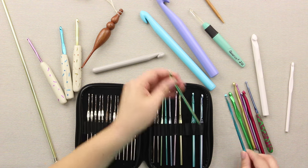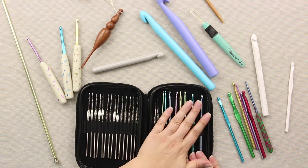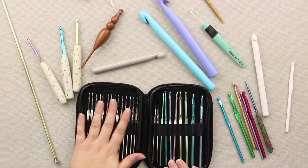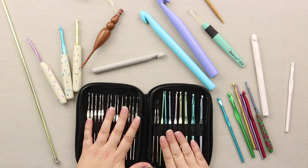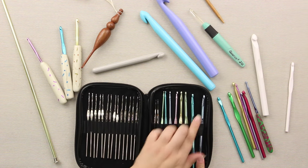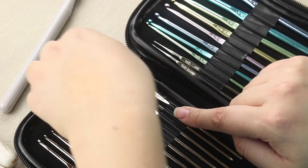And then you can see here I have this set — this one I actually carry around with me. You can get these in pretty much any brand. They have most common sizes. This particular set goes up to a K hook, and then it even has some of the steels here, which are teeny tiny.